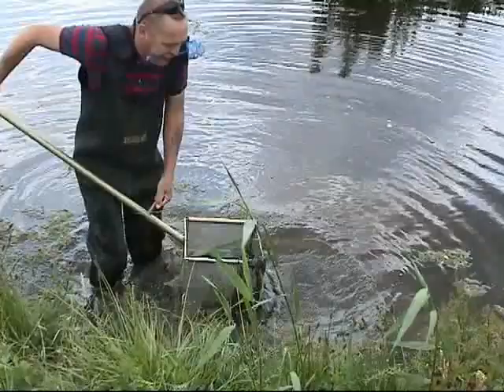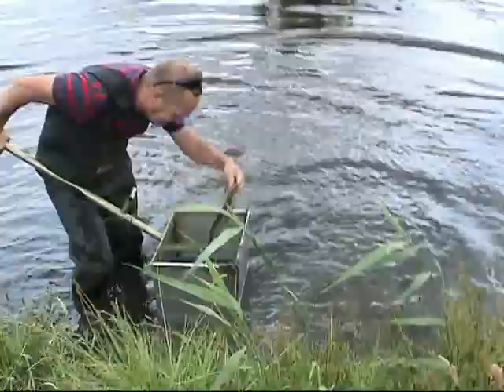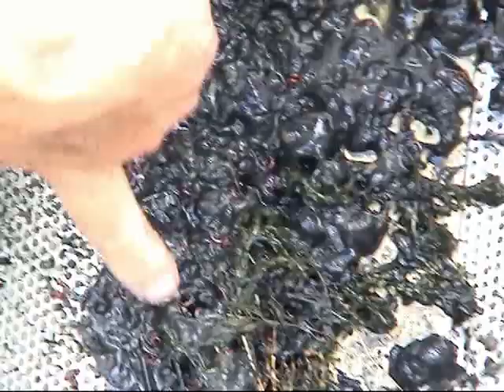There's quite a bit in that lift. I can see them already. Right, I'll give it another go. If you want to come down here, the camera will come on and hopefully we'll be able to zoom in. I've washed all that mud off. Can you zoom in on the mud? If you see, there's absolutely hundreds of bloodworm in there.